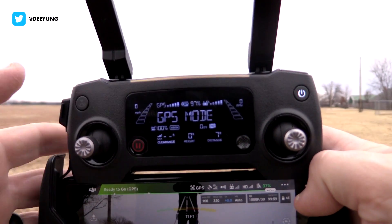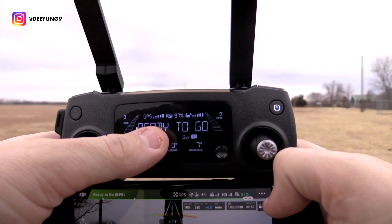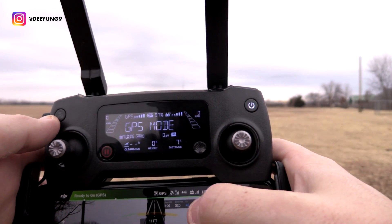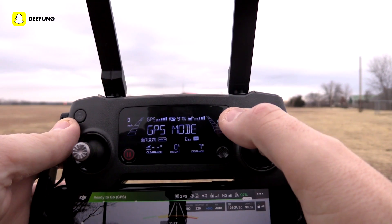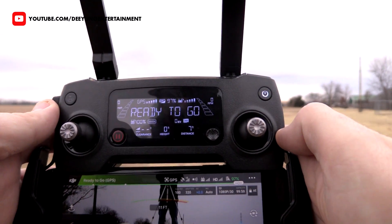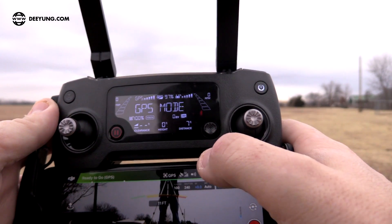Let's look at what we're seeing on the remote. We're in GPS mode, which means we're connected to satellites. You can see your satellite count and signal strength, your drone battery percentage, the transmission signal strength from remote to drone in the upper right, RPMs showing how fast your motors are spinning, miles per hour in the upper left, and then your height and distance away.